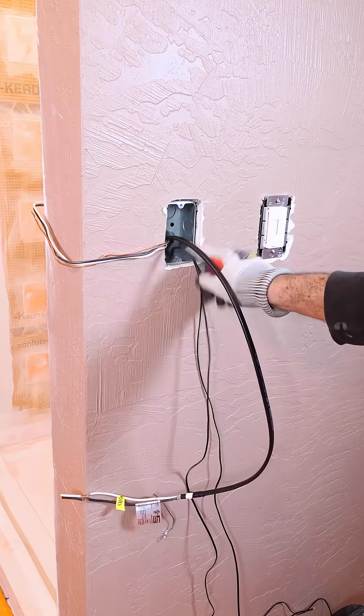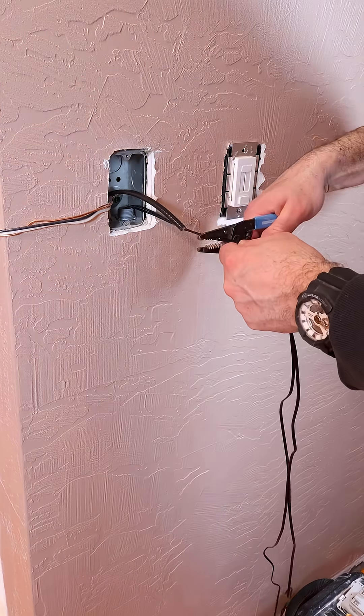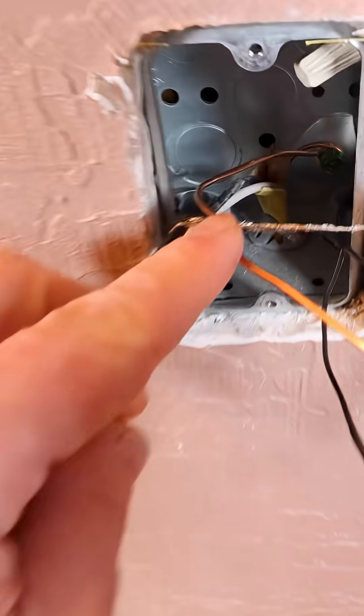Petite tile floors are awesome, but I need a thermostat to control them. So I'm cutting back the Dietrich Heat cable, keeping the sticker for that, as well as the sensor wires. I do fold back one of the sensors and put it in the back of the box.